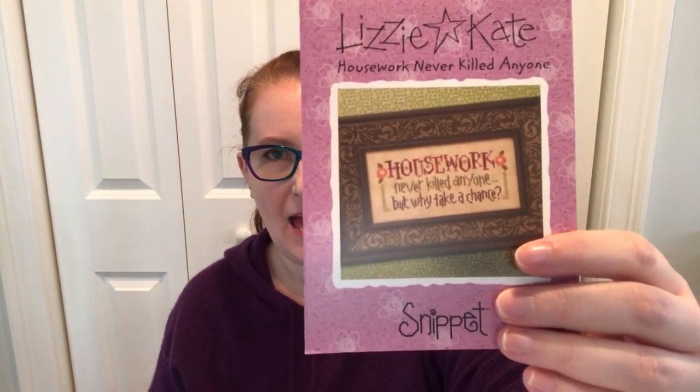I bought this ironically. It's Lizzie Kate and it says 'housework never killed anyone, but why take a chance?' And I love it — I want to do it very soon. The irony of it is that my living space has always been very neat and my classrooms have always been very neat and organized. So I just thought this was ironic and cute and pretty.